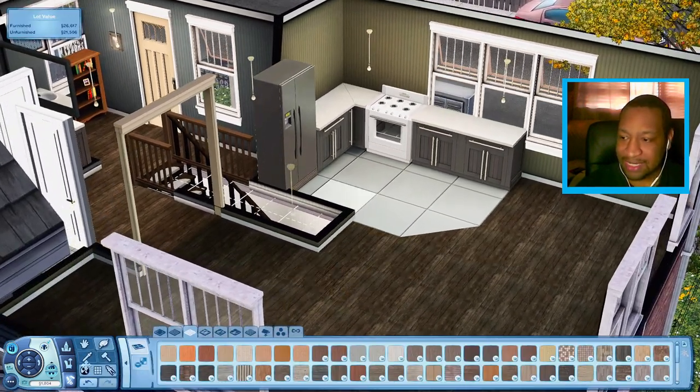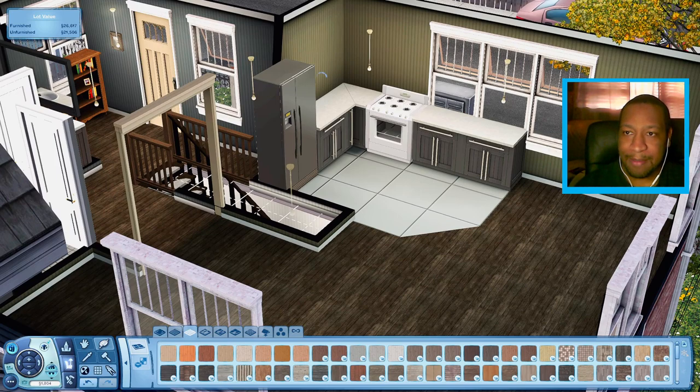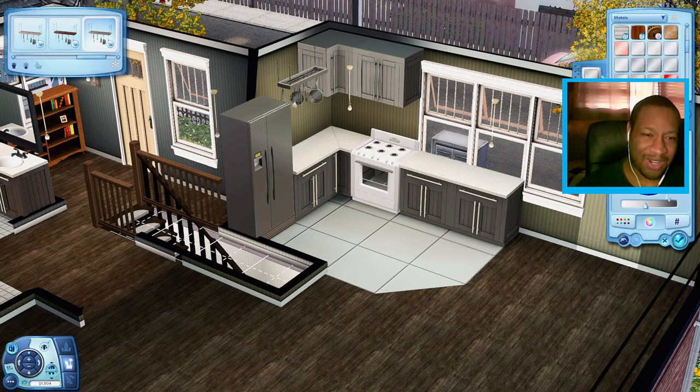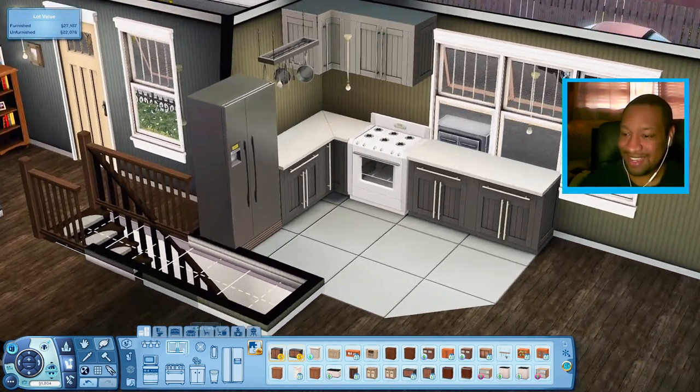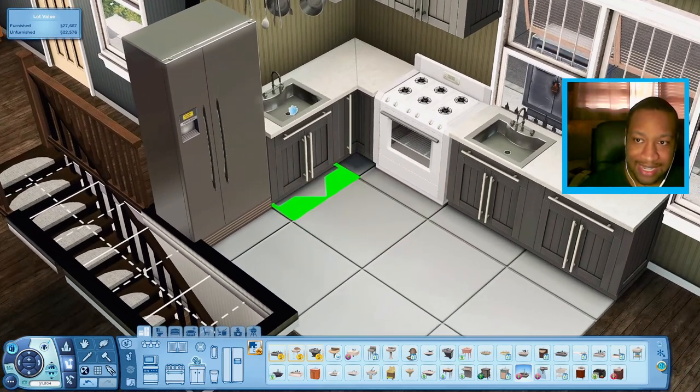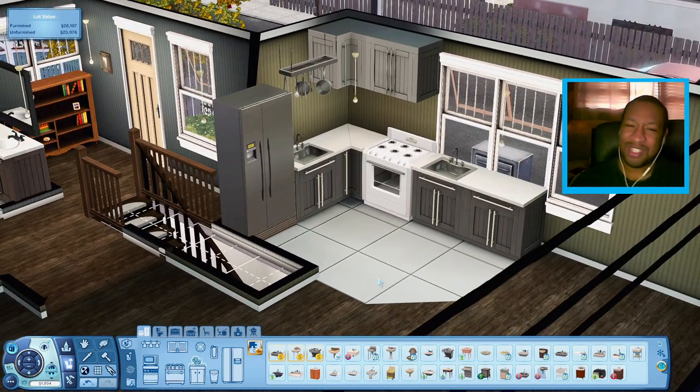Next up, I want to try to get some matching upper cabinets, and maybe some pots and pans as well. I really like the way this kitchen is turning out — it looks so good! Now I'm going to get a kitchen sink. There's this one from Late Night that I haven't really used before — it looks so nice. I could put two; should I put two? I'll put two — you can delete it if you don't want to.